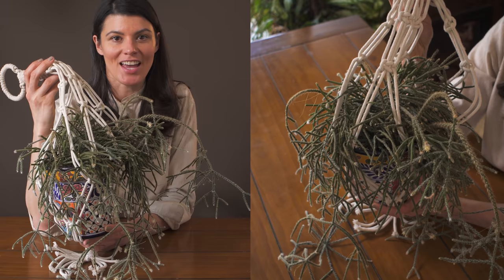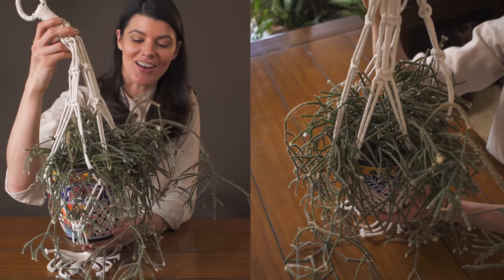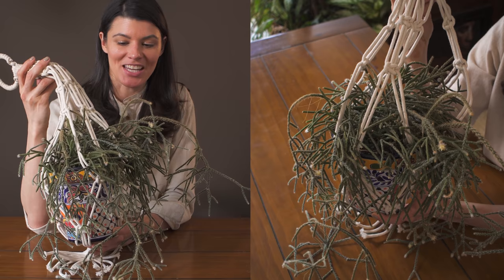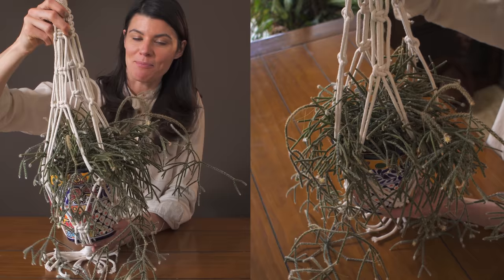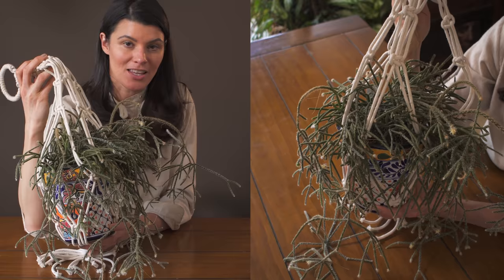Rhipsalis pilocarpa is a jungle cactus from southeast Brazil and I've had this growing in my house now for probably eight years. This is actually one of my earliest plants. When I first got it I didn't really understand how to grow it and had it in more intense light conditions, but as you can see it's been growing in this macramé holder. I now have it in a northeast-facing window which is a lot better because these are epiphytic species growing underneath the forest canopy and they don't like a lot of light.